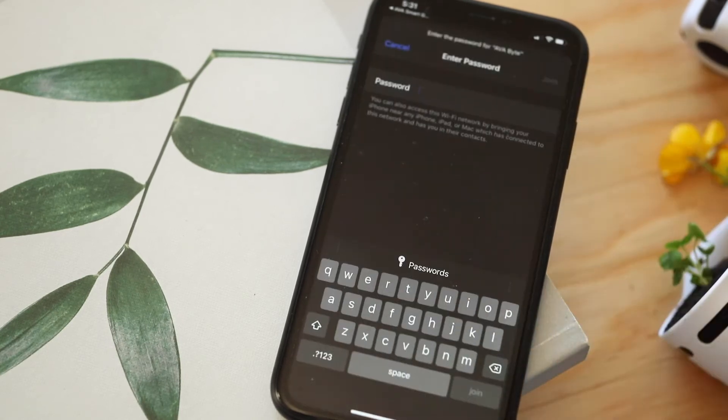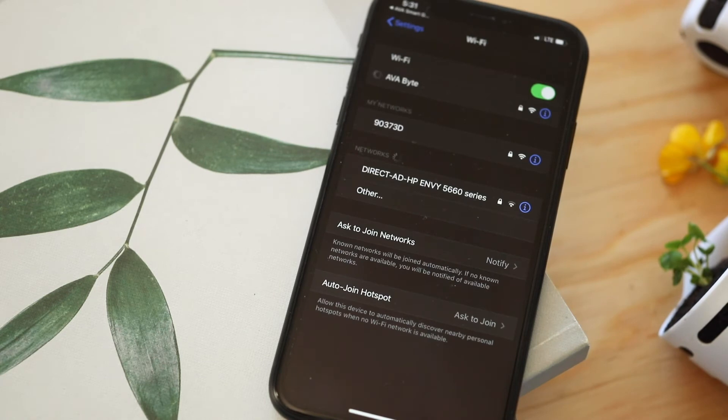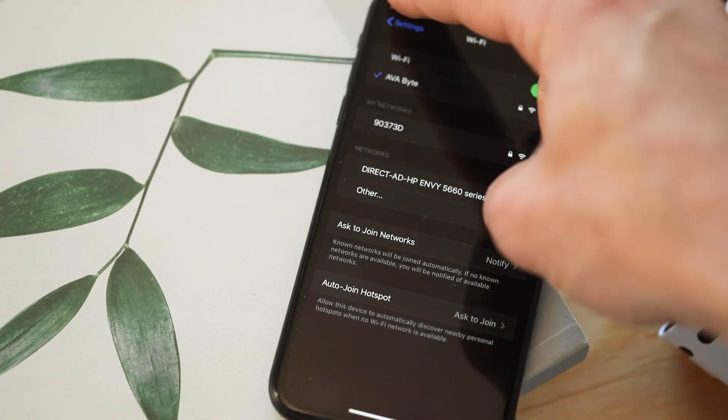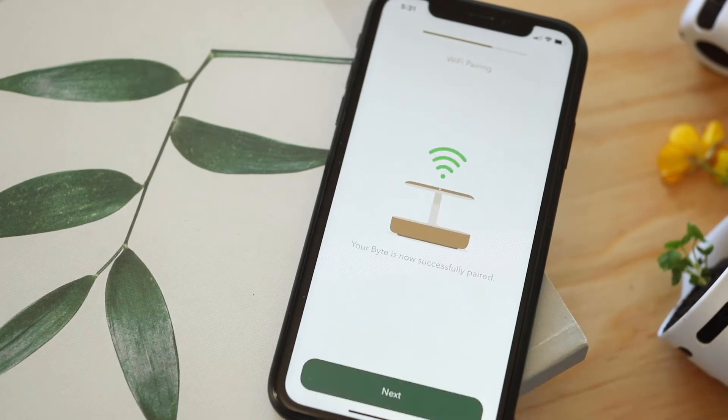Go to your Wi-Fi settings and wait a few moments until you see the AvaByte network pop up. Choose that network and return back to the AvaByte app. When you see the green light, that means your Byte is now connected. Wait a few moments and your Byte will pair with the Wi-Fi network.